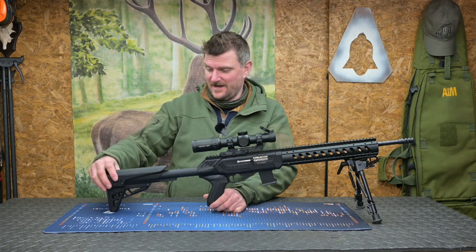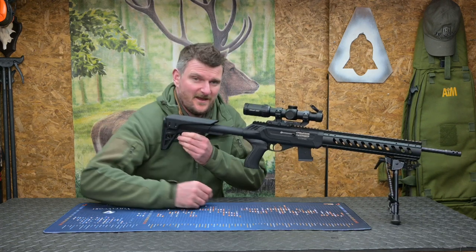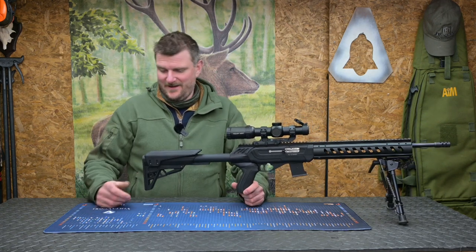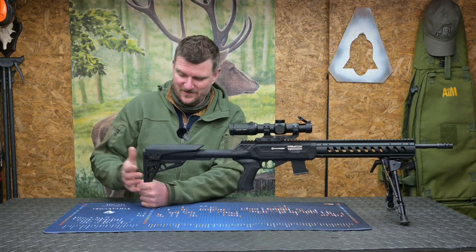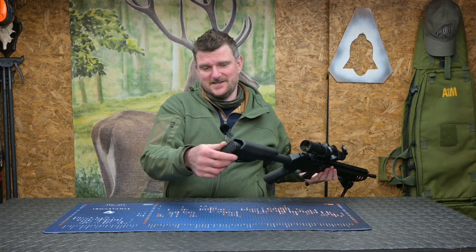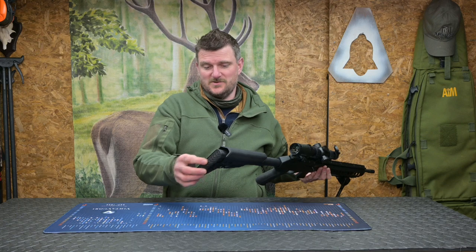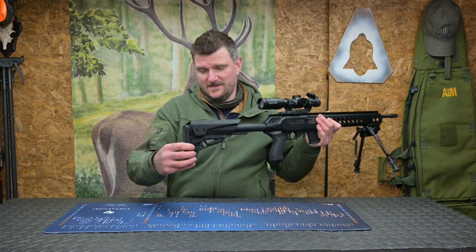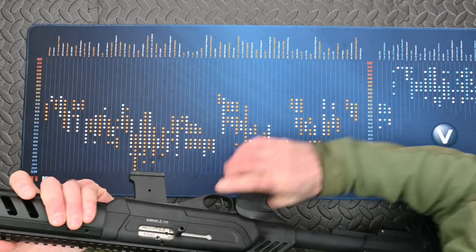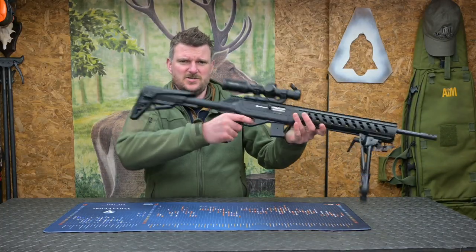There's also an adjustable cheek piece. One thing to be careful of: if you're using a rear bag and load the bipod slightly, pushing the rear bag into the lever can slide the butt closed a little — but supporting under the toe avoids that problem. The recoil pad on the back is very thin rubber, but there's virtually no recoil to dampen anyway — it just grips into your shoulder. There are quick release sling stud anchor points on either side. The grip is rubberised, very comfortable and tactile, giving a nice assured hold.